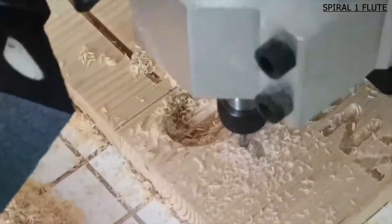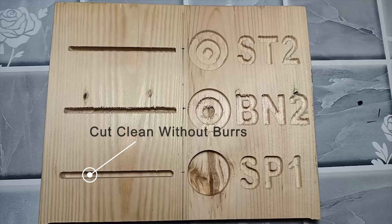Compared to other flute styles, the cuts of the single spiral router bit are cleaner, plunges are deeper, and chips are easily directed up or down.